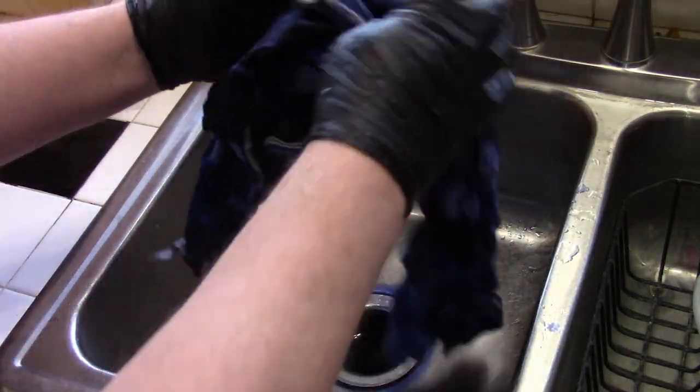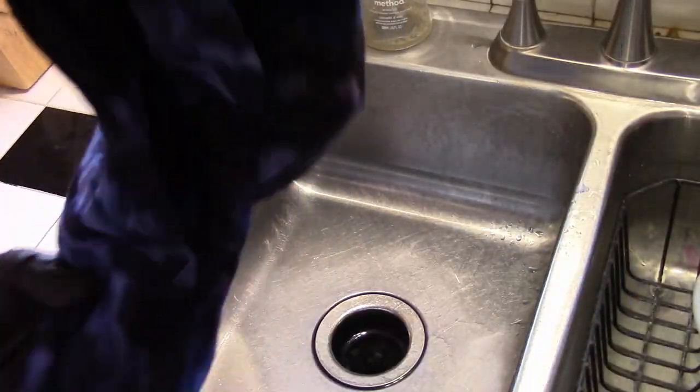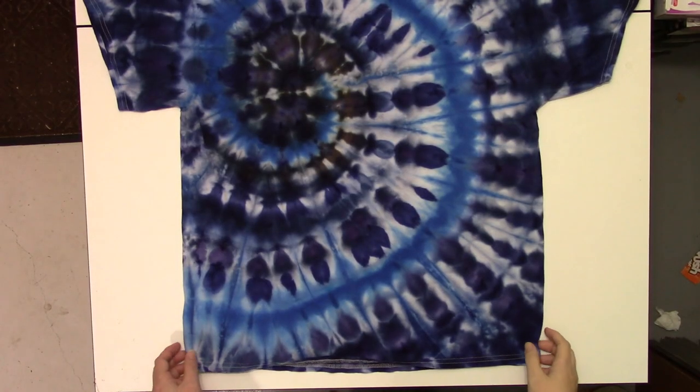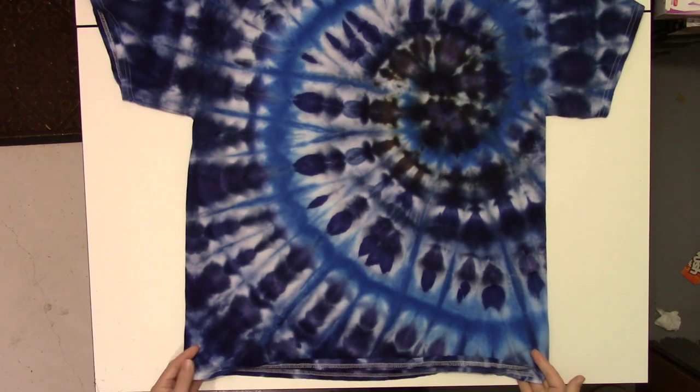Let's take a quick look. Go throw that in the washing machine and we'll get a final look. Here are the final results, front and back.